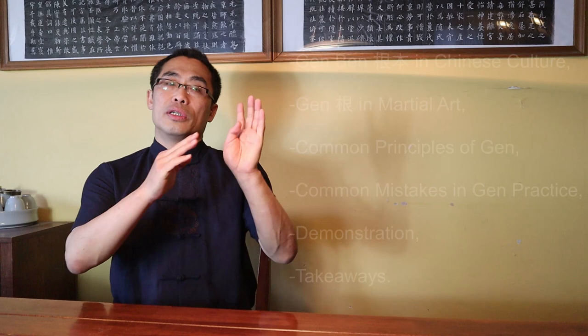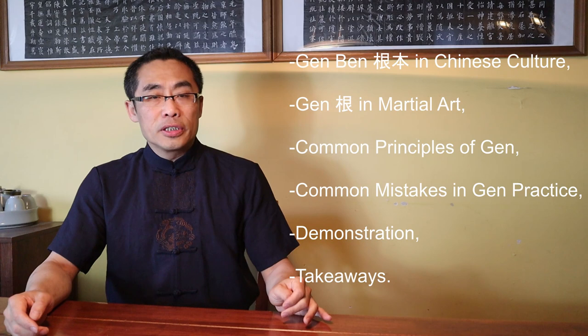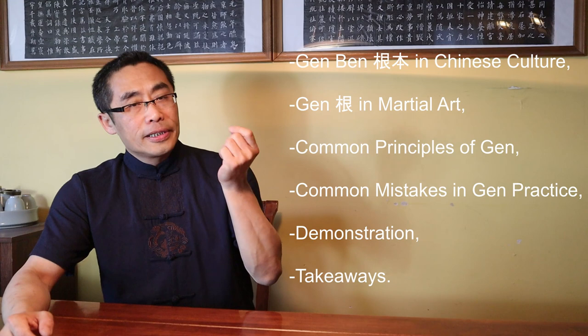Topics covered in today's video include: 1. Gen Ben in Chinese Culture, 2. Gen in Martial Art, 3. Common Principles of Gen, 4. Common Mistakes in Gen Practice, 5. Demonstration, 6. Takeaways. So without any further ado, let's get started.